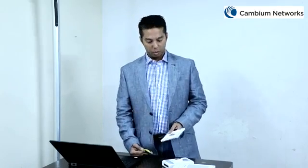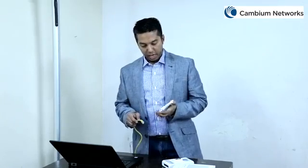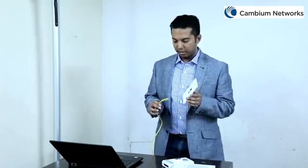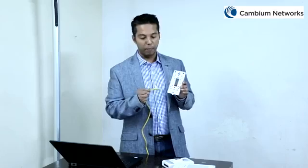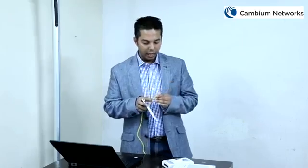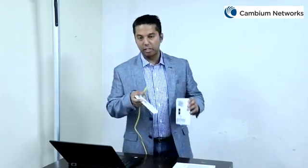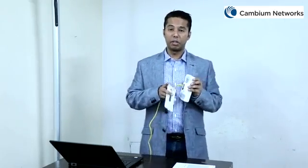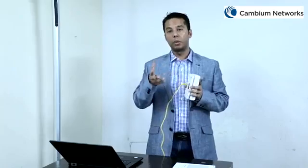For installation, the first step requires you to remove the single gang box cover which is already on the wall and replace it with the Cambium single gang wall bracket. Please ensure that this bracket is securely connected with at least two screws. The next step is to pass the Ethernet cable through the middle hole of this gang bracket and then connect this cable to provide connectivity with the Ethernet one port. Next, if you have an additional cable, you can utilize the pass-through port for the same.